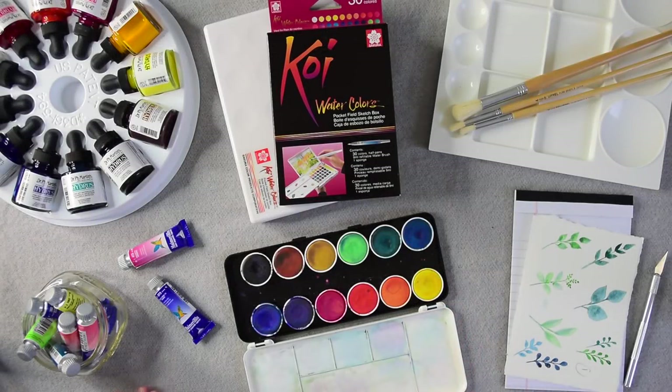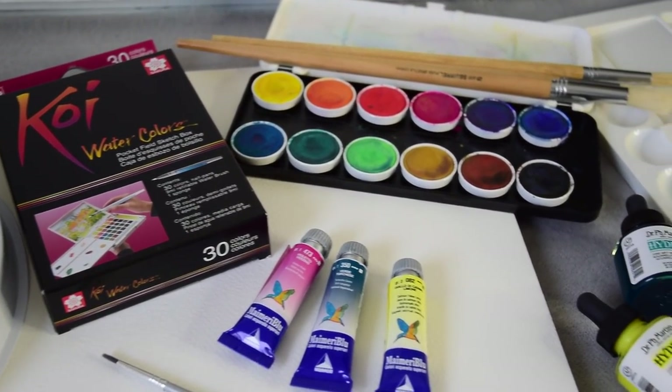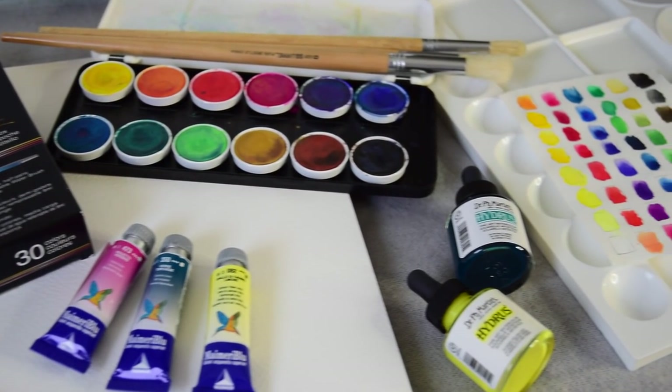There are three different types of watercolor paints: watercolor tubes, pans or discs, and liquid watercolors. There's no one type that's better than another. All of them can be purchased in artist quality, student quality, or craft quality. It's really just about choosing the one that's right for you — maybe you really love discs, but then prefer tubes when you're doing large-scale pieces. You simply need to decide which type is best for you, and then decide which quality you're willing to pay for.